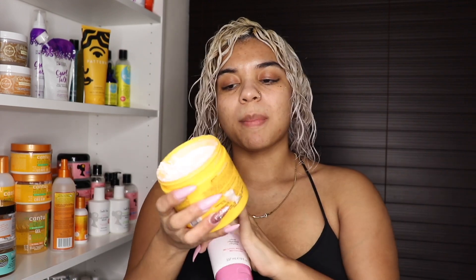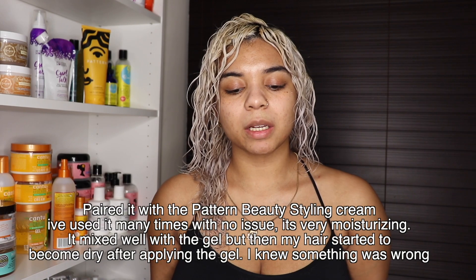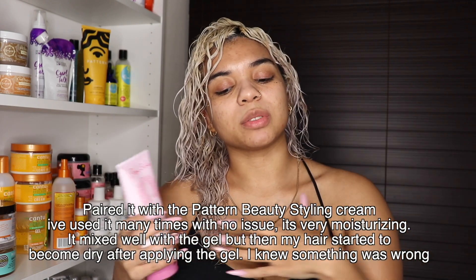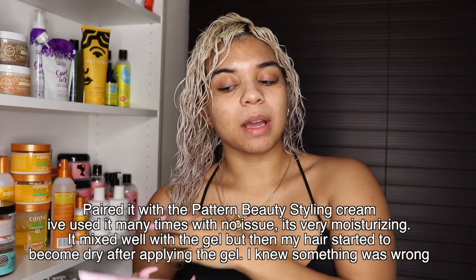I went ahead to find a curl cream that works well with this gel so I could apply that first and then use the gel as a finishing touch. While editing, the styling file would not load, so I don't have footage of me styling my hair, but I do have the aftermath. I used my Pattern Beauty Styling Cream before this gel since it's super moisturizing — similar to the curl defining cream from Rizo's Curls. But after finishing styling and applying the gel, my hair feels really dry — like really dry — almost as if I used a product with alcohol.